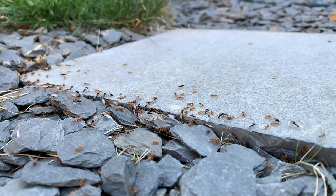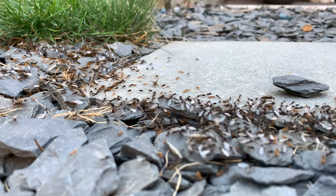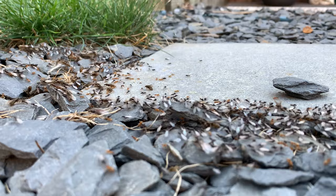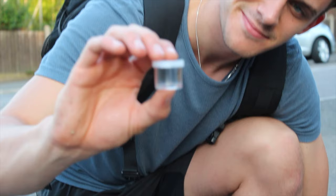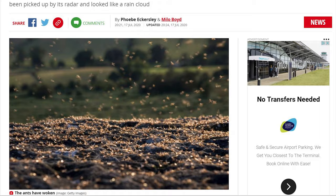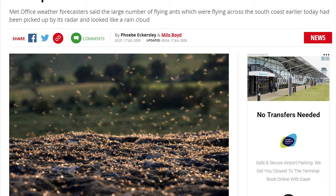Ants undergo a nuptial flight where male alates and female alates, which are soon to be queens, will mate. When the queen is mated after the nuptial flight, she will land, pull her wings off, and start looking for a spot to start her new colony. And this is where you would come in and potentially catch her. So the next time you see on the news an ant swarm, it's not the apocalypse — it's in fact a load of frisky ants undergoing a mating flight.